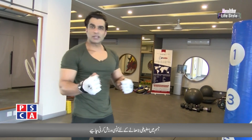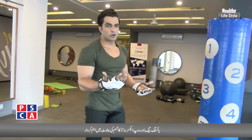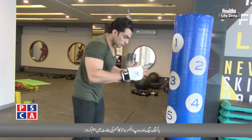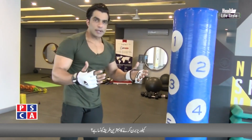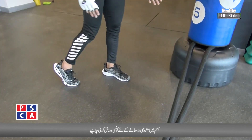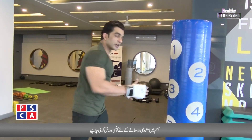Let's go — I will tell you how to do it. You can wear gloves — half or full, both are fine. To do the punch, first the position of your legs should be like this, so that you are standing straight.